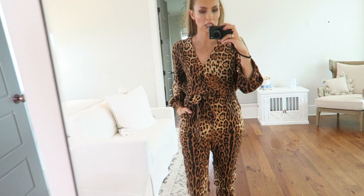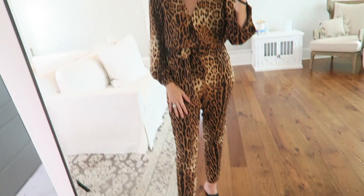First up, we have this leopard print one-piece outfit — it's a jumpsuit. It's from Scoop, which I actually really like. I think it's really cute and on trend. It's normally $37 and it's on sale right now for $28.99. I'm wearing a size extra small.